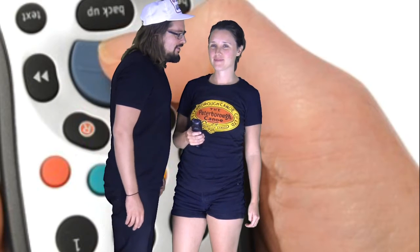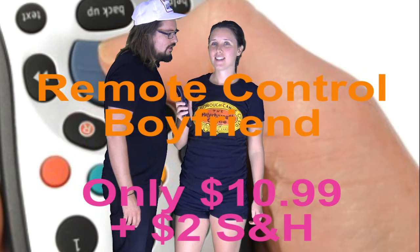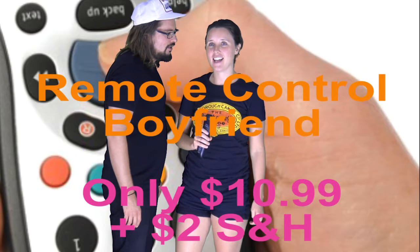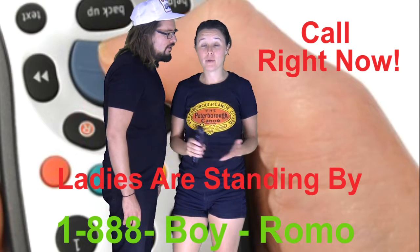Are you tired of a boyfriend who doesn't do whatever you tell him to do? Don't look any further — welcome to the Remote Control Boyfriend. The remote control that steers your boyfriend in whichever way you want. Honey, tell me I'm pretty. You're so pretty. You are the prettiest person in the world. It's only $10.99 and two dollars for shipping — Remote Control Boyfriend, so your guy does whatever you want.